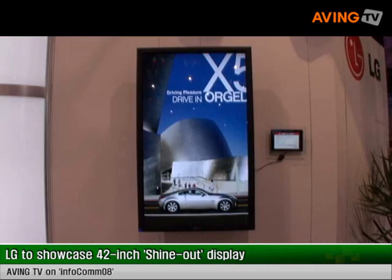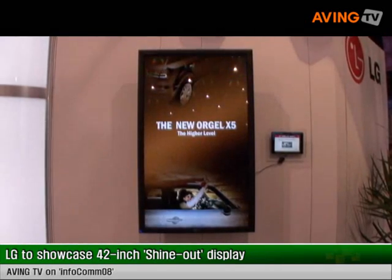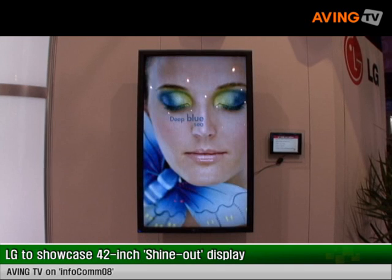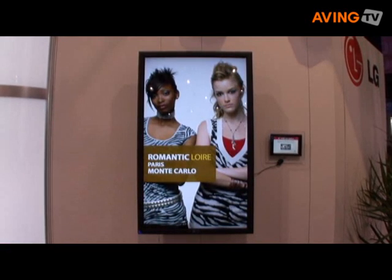Hi, my name is Don Fasek with LG Electronics and this is Infocom 2008. What we have on this screen is one of our new products that we're bringing out to market. We call it a Shine Out product, and what it's designed to do is be placed in front lobby areas or in the main window parts of a restaurant where you might get a lot of sun and other reflection.